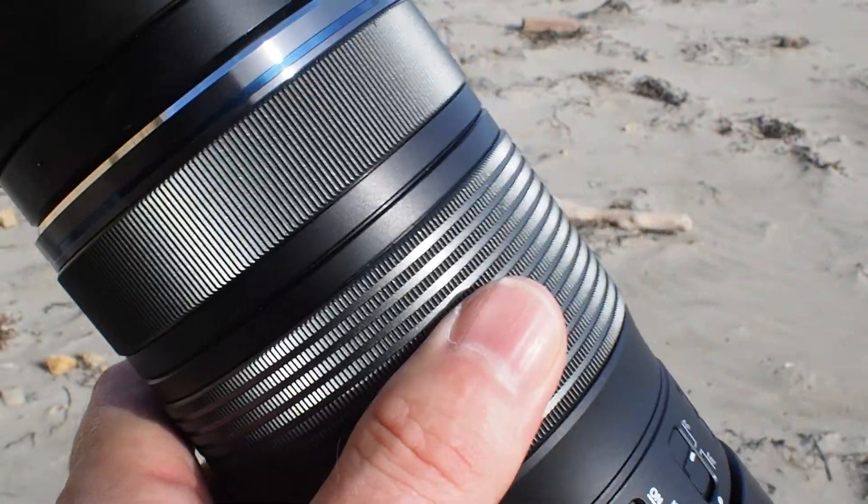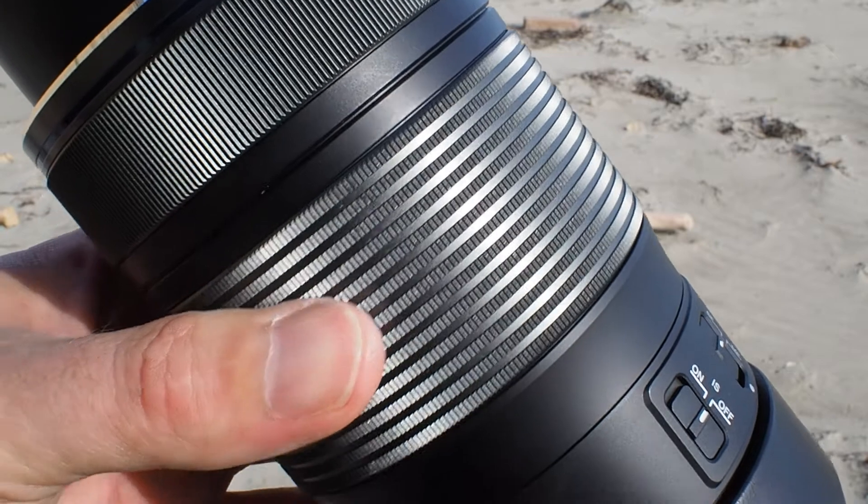The zoom ring has some of the most aggressive texturing I've seen on a camera lens. It's metal, it's machined, it's sharp — so even if it's wet, even if your hands are cold, even if you're slippery or covered in mud, you're still going to be able to get a good grip and zoom in and out. It also has a really nice manual focus ring, so you can put the camera in manual focus and it works really, really well. Since this camera doesn't do slow motion with autofocus, you need good manual focus to track moving subjects. The manual focus feels really intuitive even though it is fly-by-wire with no mechanical gearing — it's all electronically sending information to the lens, but it works really well.